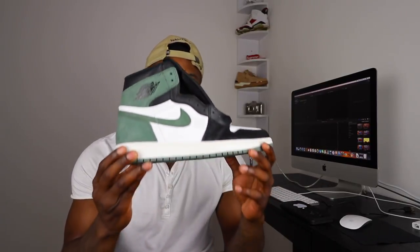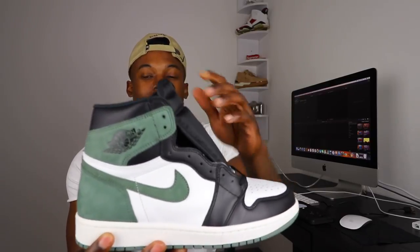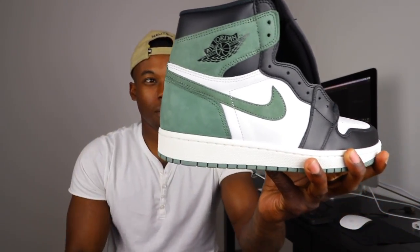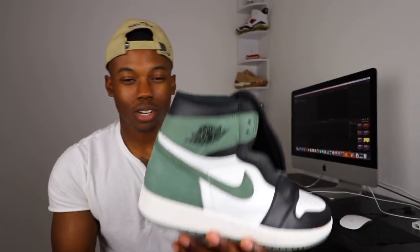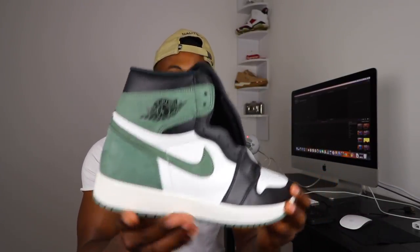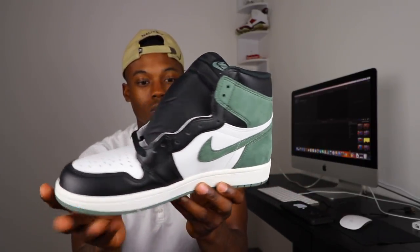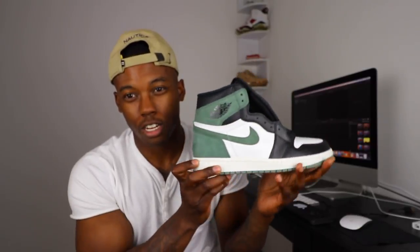The next Air Jordan 1 is from the Best Hand in the Game pack — the green suede one. I forget the exact name, so y'all let me know in the comment section below. Very dope shoe. I did an unboxing a couple days ago. I showed y'all that I picked these up. Now I'm trying to get the blue ones, and the red ones are going to have to wait because resellers skyrocketed the price. But here you have it — the green Best Hand in the Game pack ones.